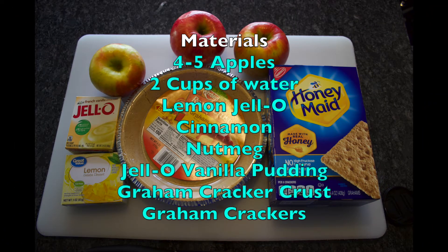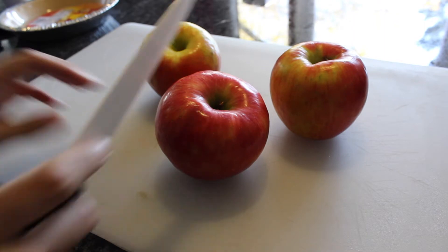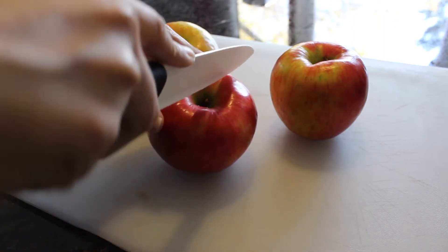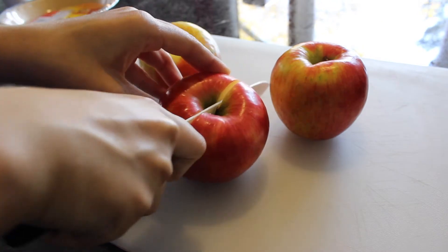Here are the materials you will need. I begin by skinning, coring, and dicing my apples. I used three apples here, but later I realized that four to five apples would have been better.